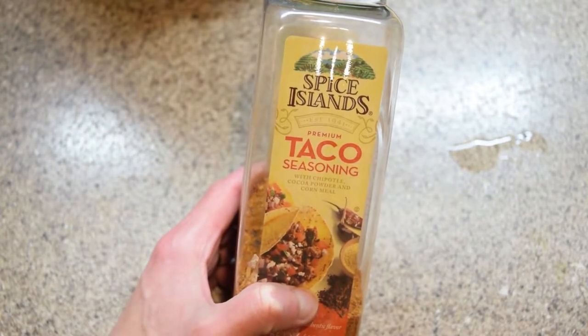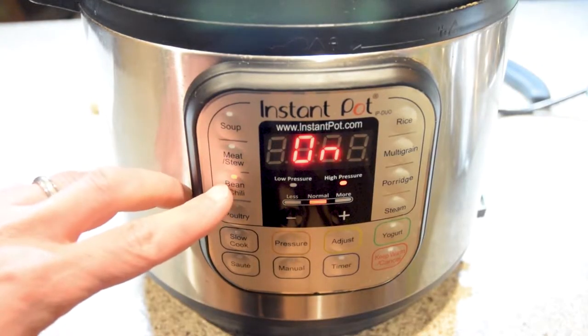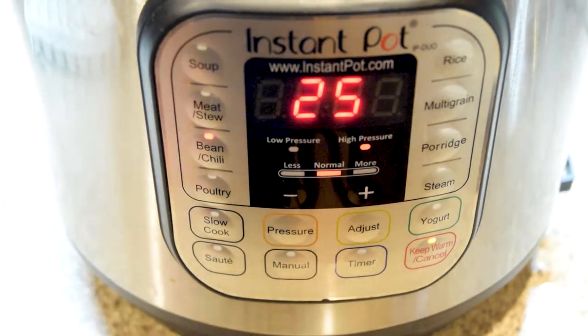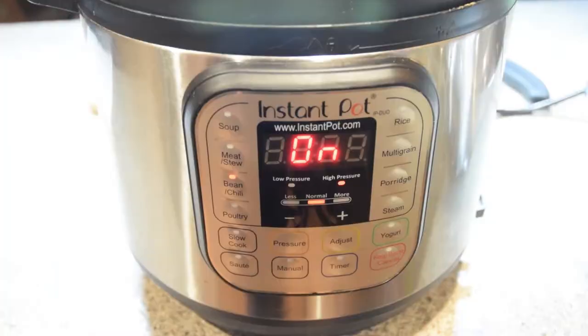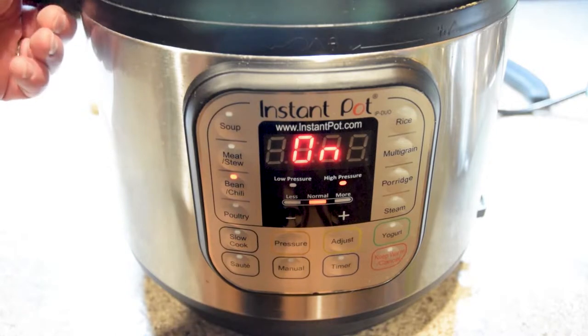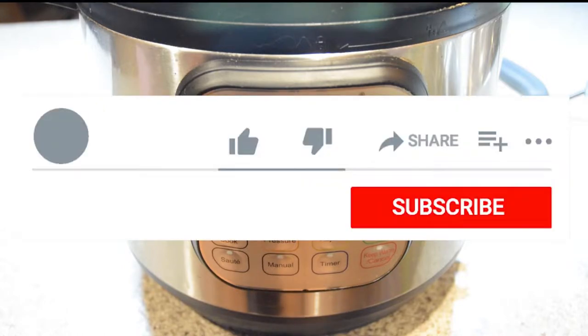Let's put the lid on. We're using the bean setting, so I'm going to put this on bean mode for 25 minutes — really you're just using the pressure setting. If you're using a slow cooker, plan for four or five hours depending on whether you use high or low. The advantage of a slow cooker is you can actually check it and test it for doneness — just take the lid off and taste it to see if it's the right consistency you prefer for your beans.